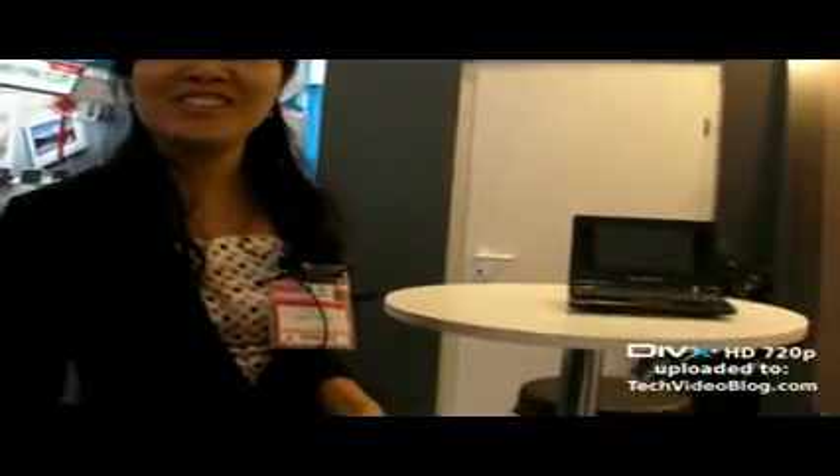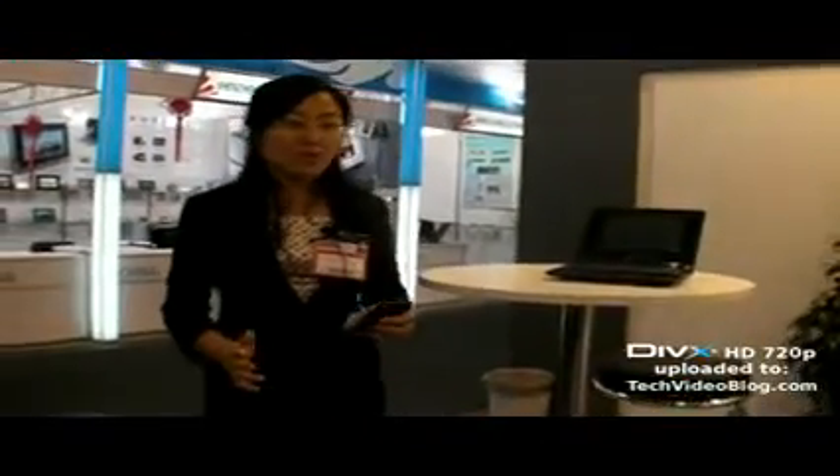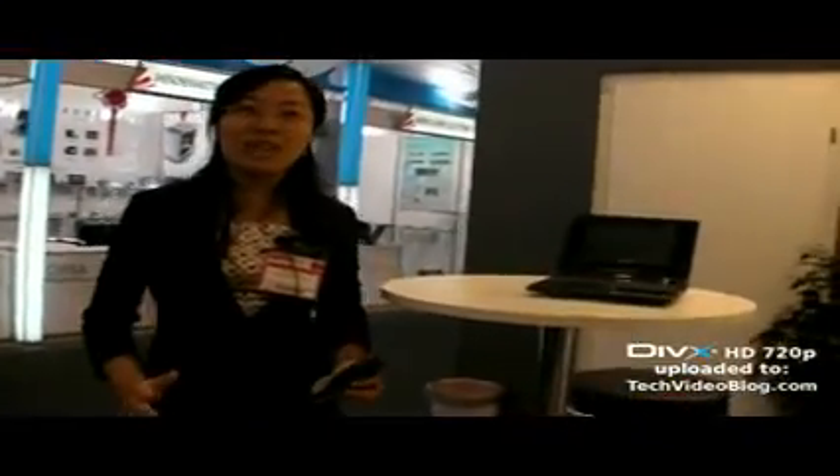Brand new product, and it's a laptop, very small. We call it eBenton. It's a small notebook, even smaller than a normal laptop.